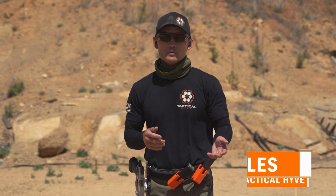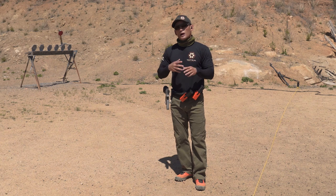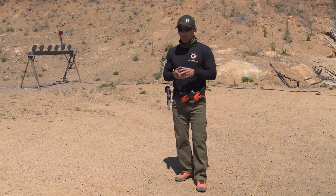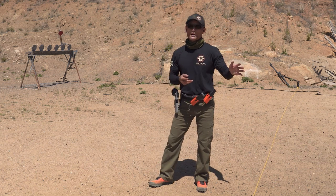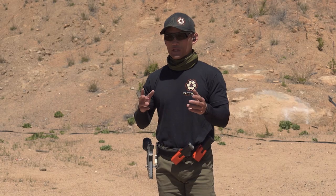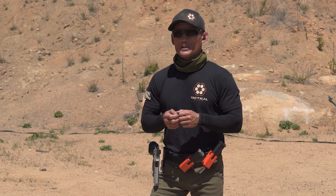Hey guys, Myles here again at Tactile Hive. Today I want to discuss trigger manipulations — specifically four different types. A few disclaimers: there are primarily three trigger manipulations taught out there in the wild. I've added a fourth one based on taking a class with Joe Farwell, which is very similar to one of them, but I'm going to break it apart. These four trigger manipulations are typically taught for certain circumstances, but some shooters will use certain ones for every situation.